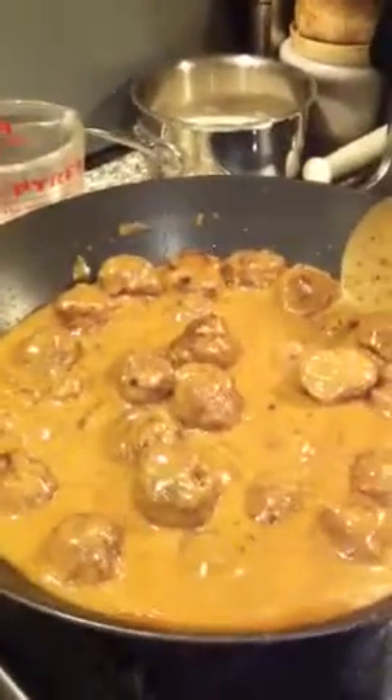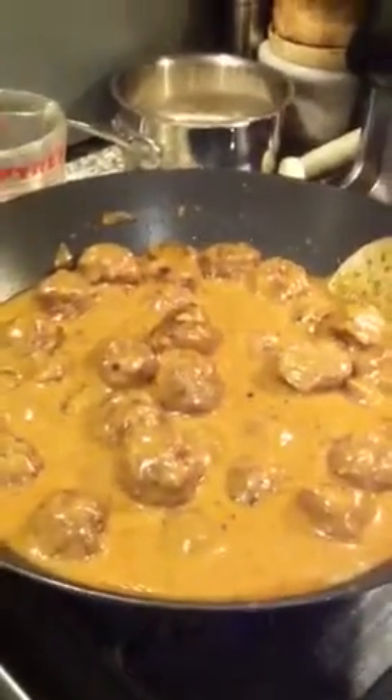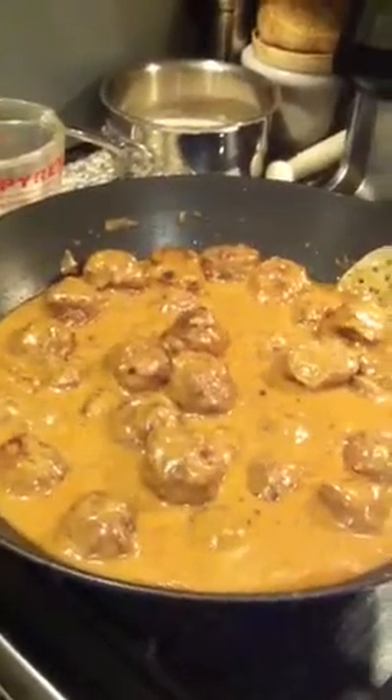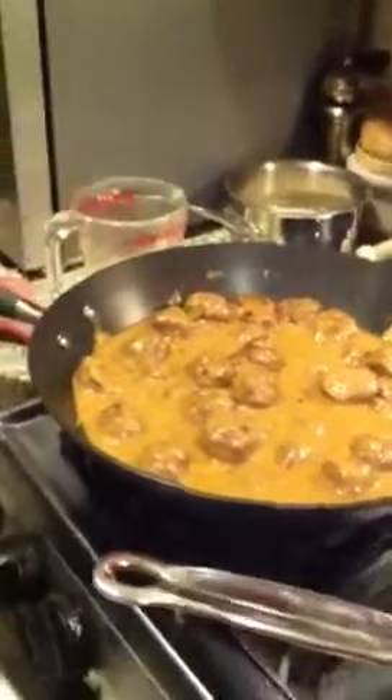Chef Bill explains how he made the Norwegian meatballs so clean and succulent: he used 93% lean beef and lean pork — 3 pounds of beef to a pound of pork — sautéed onions, and some gluten-free bread soaked in unsweetened, unflavored coconut milk.